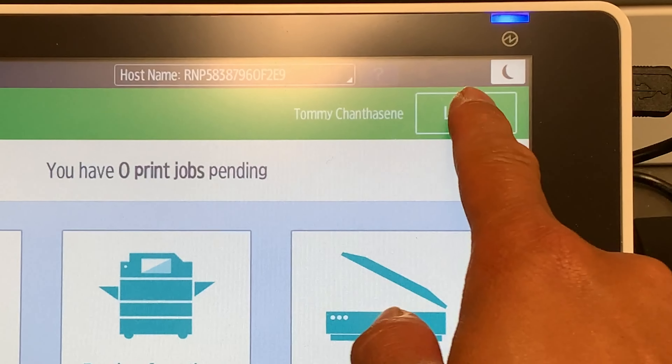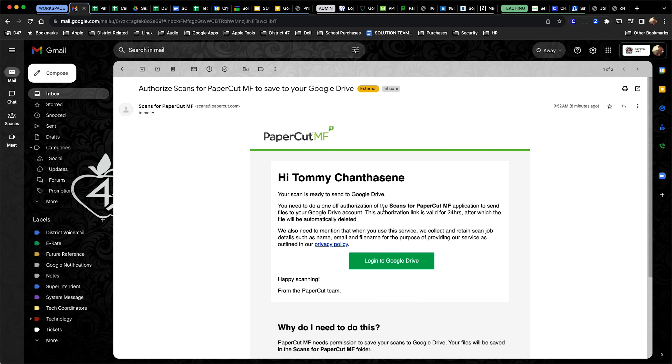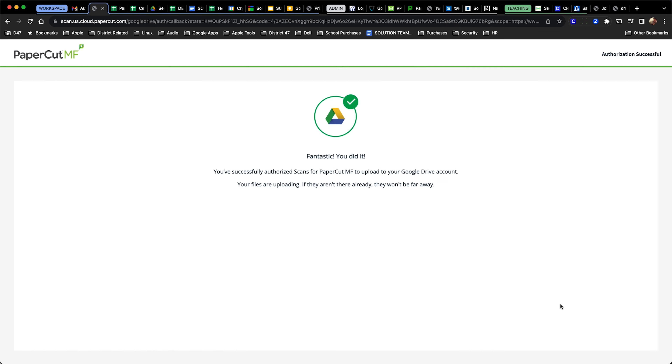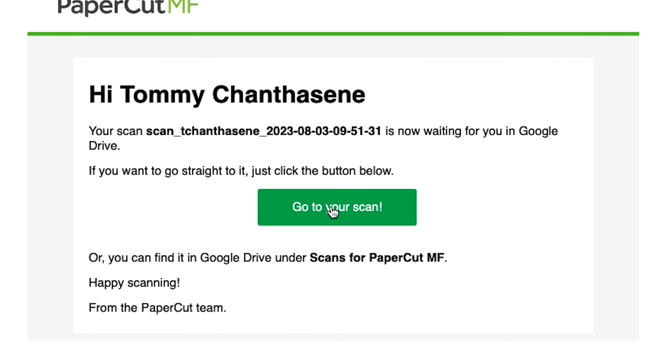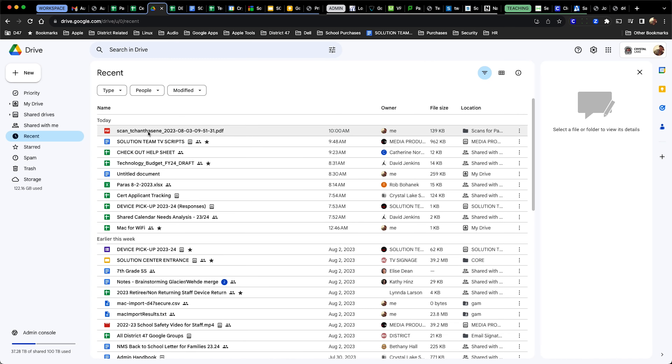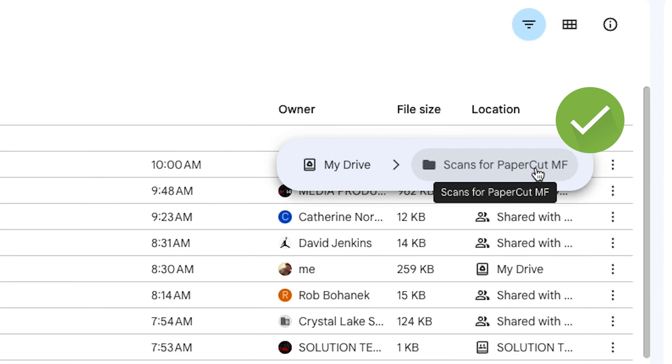On your computer, look for the initial authorization email and follow the prompts. This initial email only shows up once. A follow-up email will appear that lets you go to your scan. You will also notice that in your Google Drive, a folder is created where all of your PaperCut scans are stored.